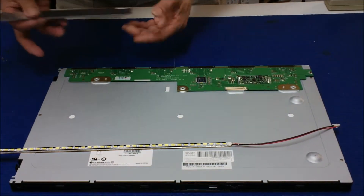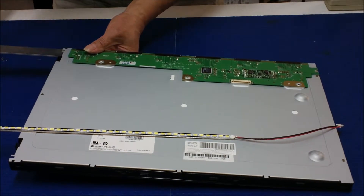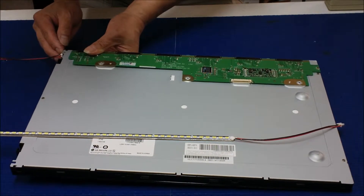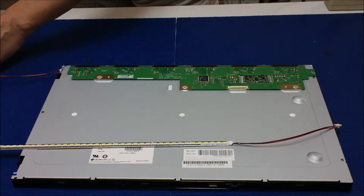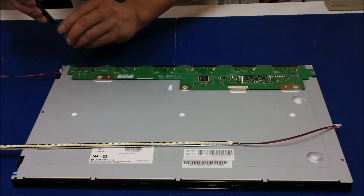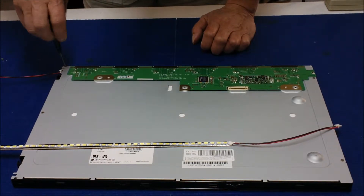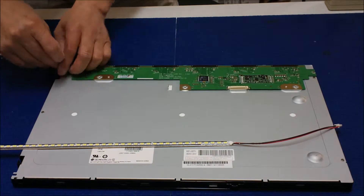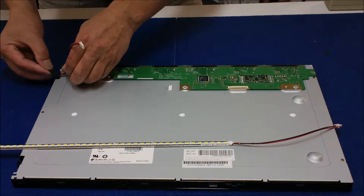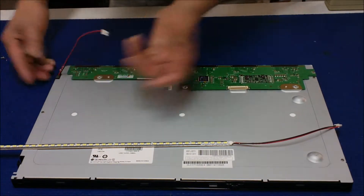Now we're ready to slide back. Repeat the same procedure — put the screw back, wire the screw here, wire the screw wires here. One done.